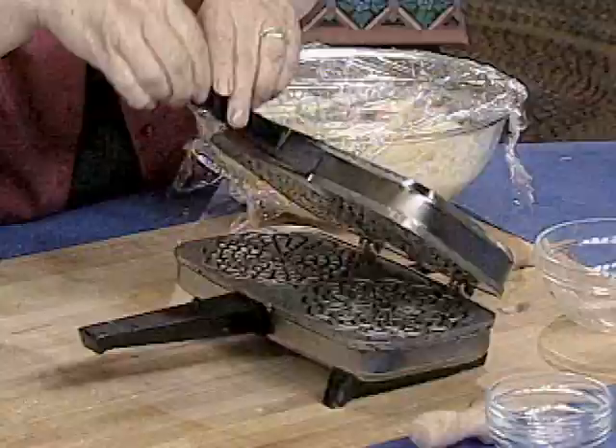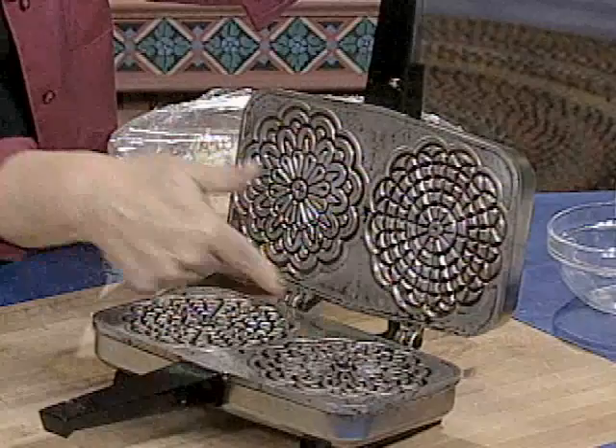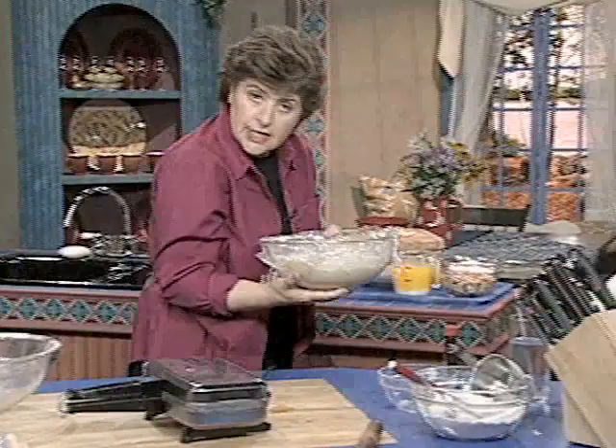This is a pizzelle iron right here. You can buy these in bake stores or cookware stores. They have a metal plate — sometimes a Teflon-coated plate — and this is what we're going to put the dough on. You need to preheat the form well in advance so that the cookie does not stick. So here is my dough.